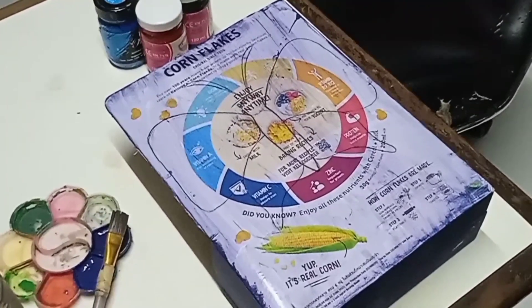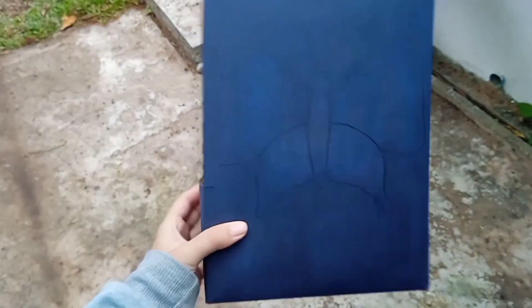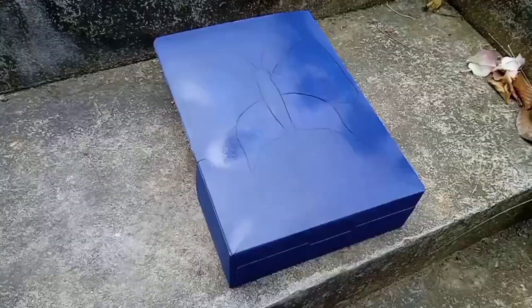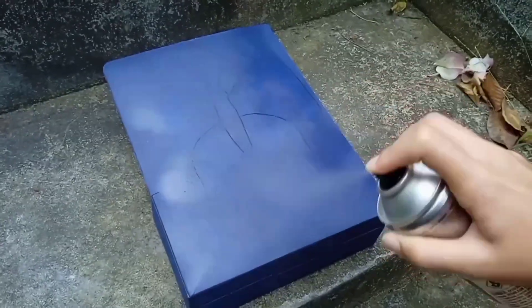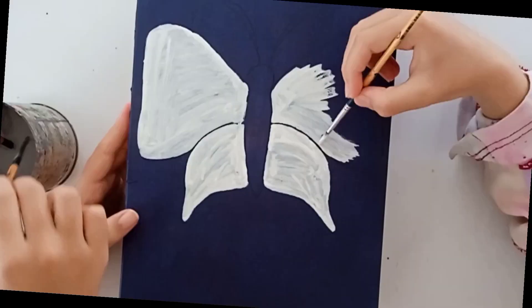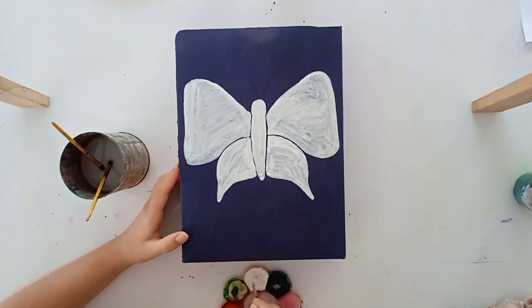Once the front and sides were done we could move on to the back of the box. This is the result the next day. Then we went over the whole box with one final spray of sealant. This is to ensure that the blue paint will not be picked up if anything is painted over the box. And it's a good thing that we did this, or else the white paint would have been sticking to the blue and mixing together, making it pretty difficult to paint any design over the box.